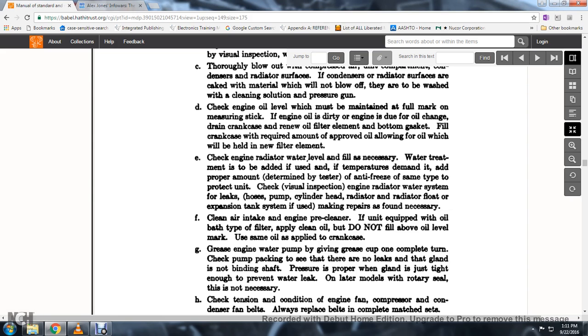45. Clean the air intake engine pre-cleaner. If the unit is equipped with the oil bath type air filter, apply clean oil. Do not overfill the oil above the oil level mark.